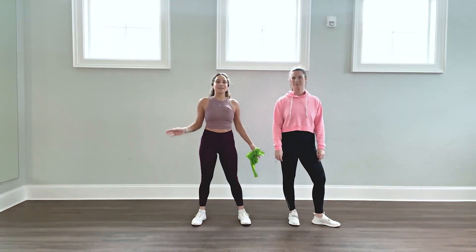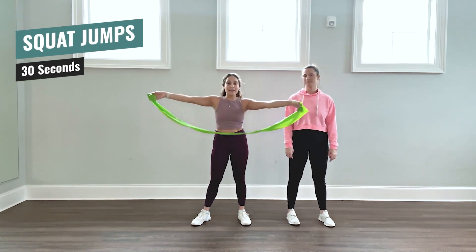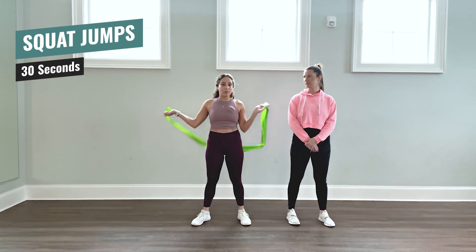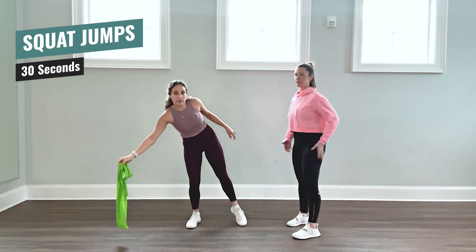All right, first, as a nice warmup, we have squat jumps. As you can see here, I have a resistance band that's coming later — it's the only prop you need for this workout — but we're going to start with squat jumps. Don't need it right now.